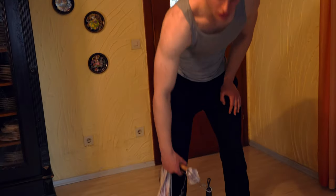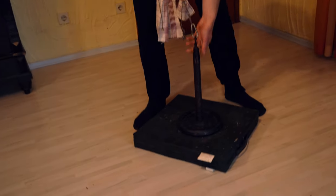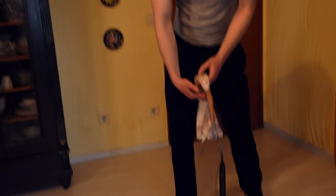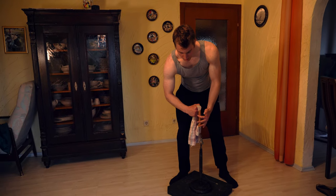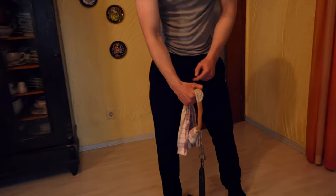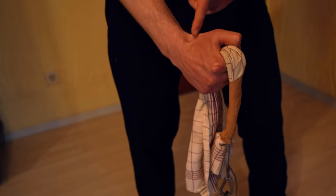For the first exercise you don't need a lot of equipment. A towel and a loadable pin with some weight is enough. You're gonna grip the towel so it goes above your knuckles, and this will strengthen your wrist in the upright position.